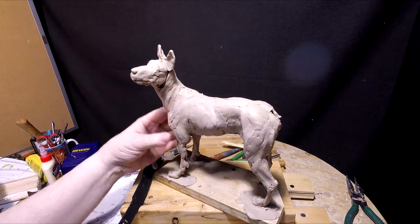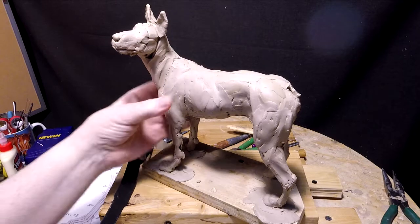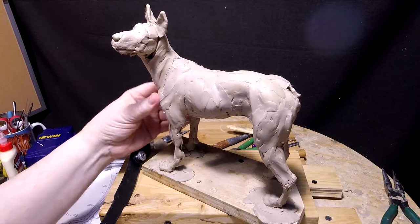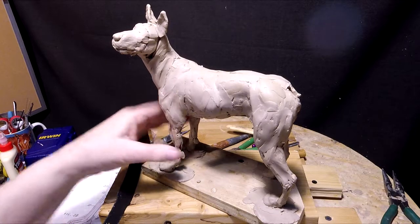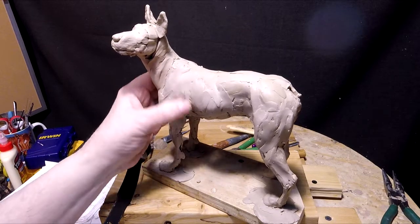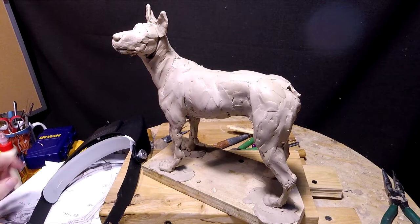I thought I had a big box of clay, but obviously I've gone through all that. I didn't realize it until just about an hour ago that I was out of clay.